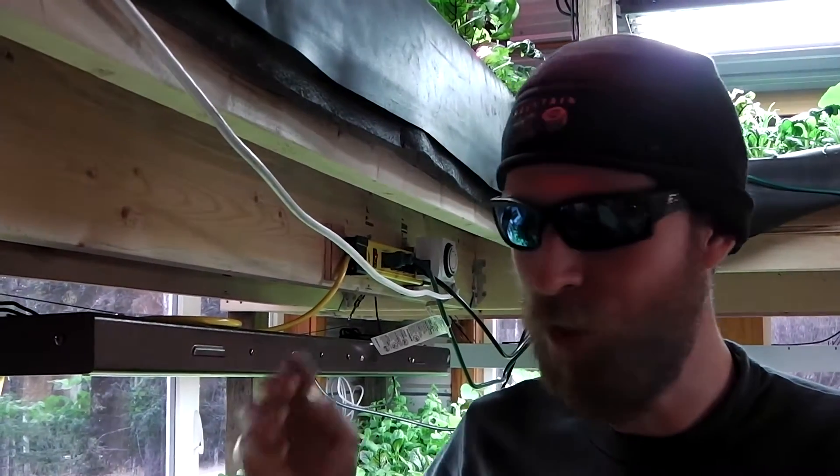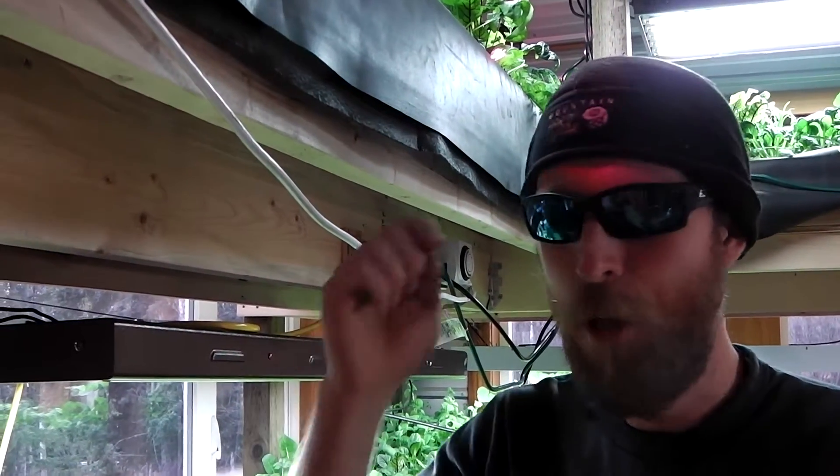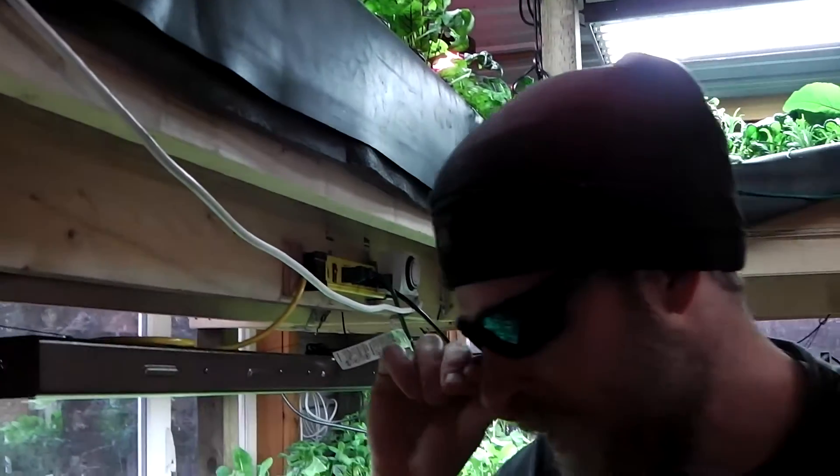These screws are awesome. You can drive them into ice, rotting material, anything — come back covered in dirt ten years later and pull them out. They're amazing screws. Virtually the entire system is put together with torque screws other than the nails.